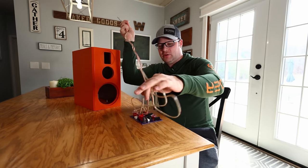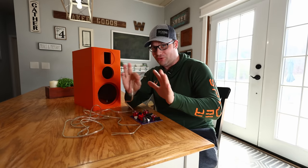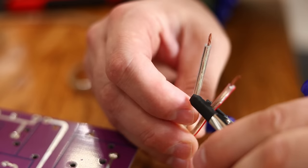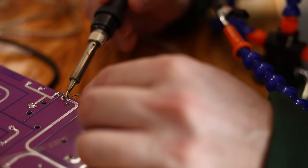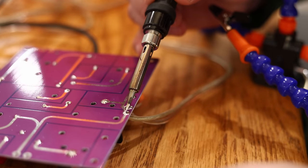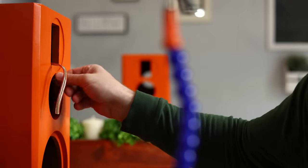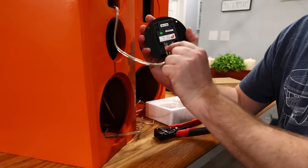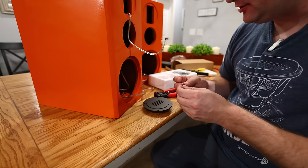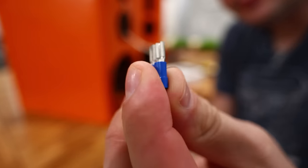Now it's time to hook up the speaker wire. They came with one long speaker wire for both boards, so don't use it all on one. You could solder these on, but I've come to the realization that doesn't always work that great, especially if you want to make any changes later.